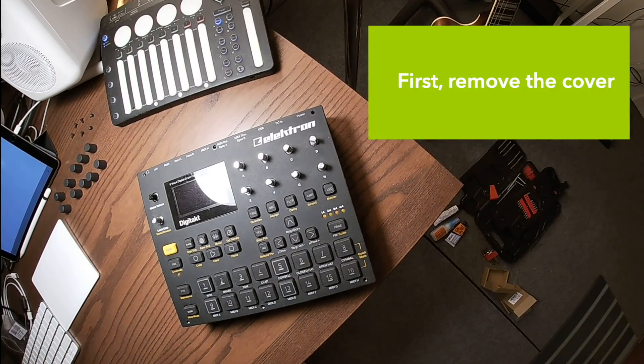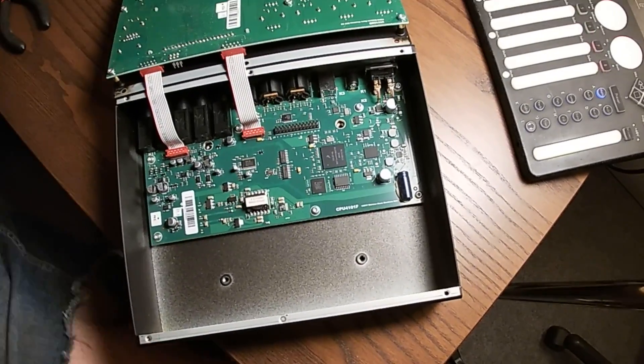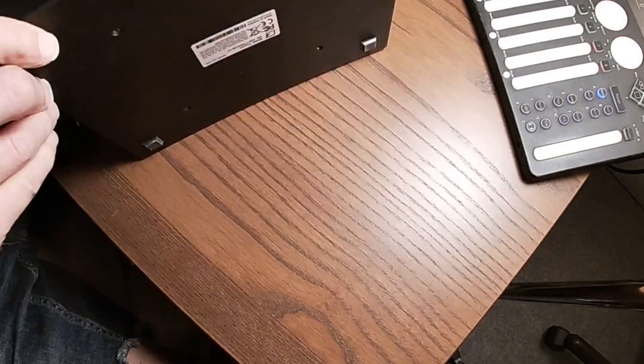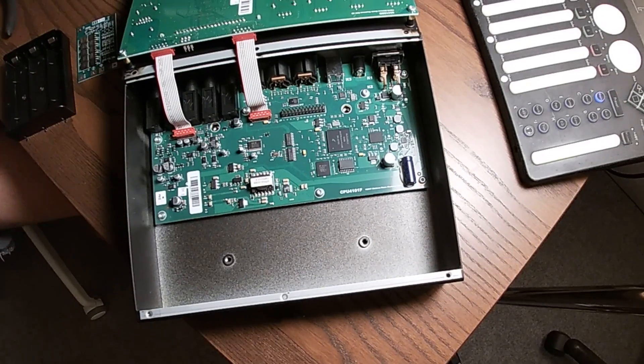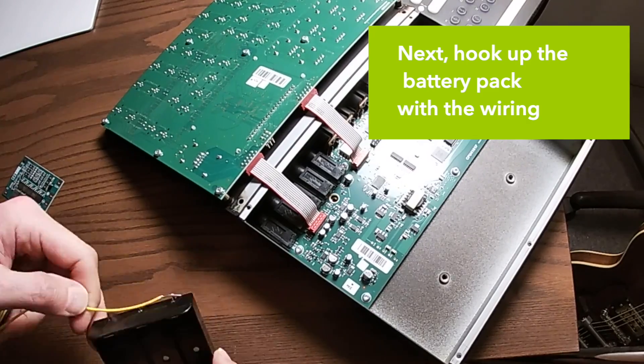First, remove the cover. Next, hook up the battery pack with the wiring.